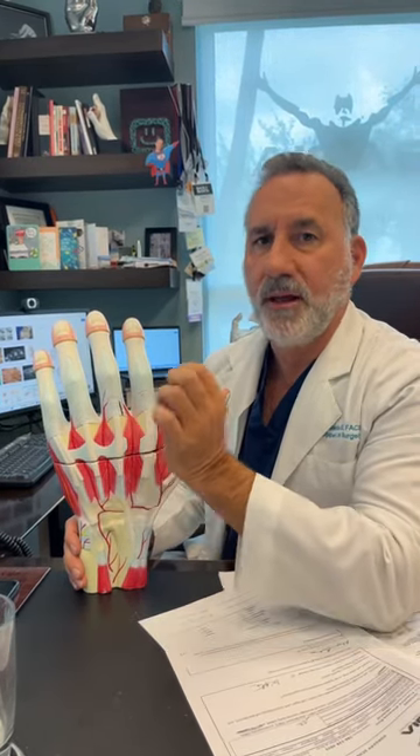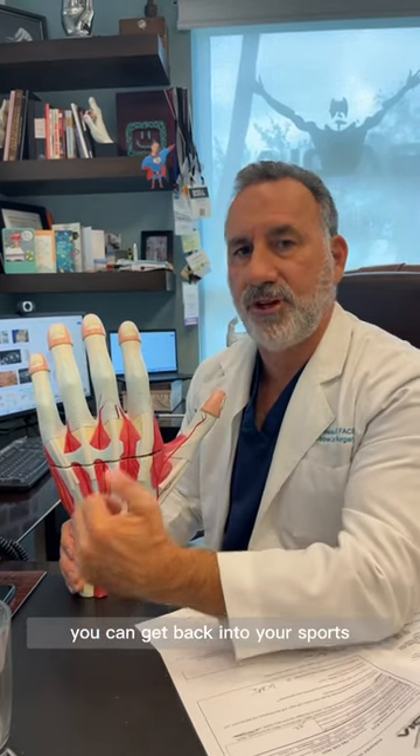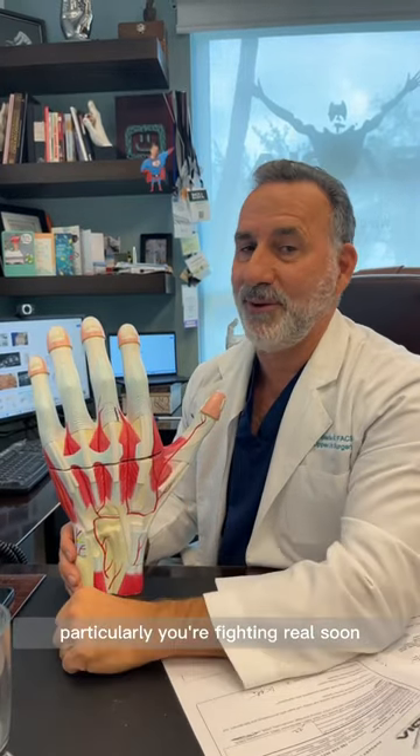A complete rupture requires a small open incision and a suture repair. The important thing is to make the early diagnosis so you can get back into your sports, particularly your fighting, real soon.